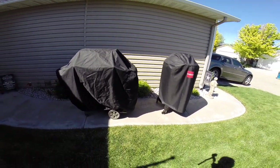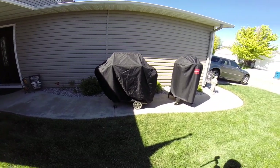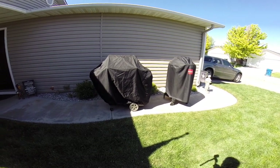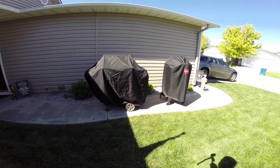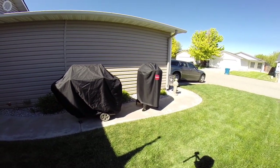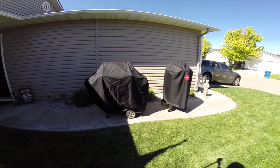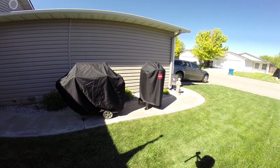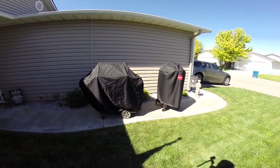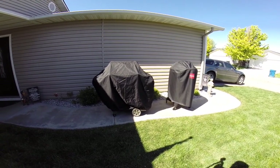Overall, if I had to choose between these two grills, I'd choose the Fuego. There are so many more advantages: smaller footprint, better design, and it heats up much quicker. I think it's just an overall better grill. But you can decide for yourself based on this video and your own research. If you have any questions or comments, leave them down below — thanks everyone.